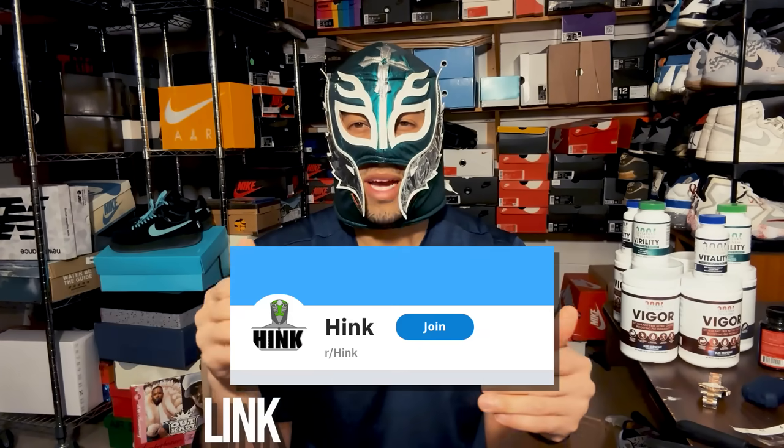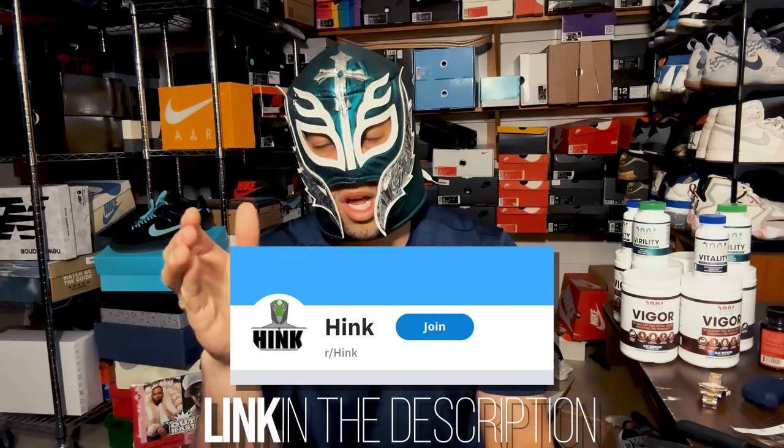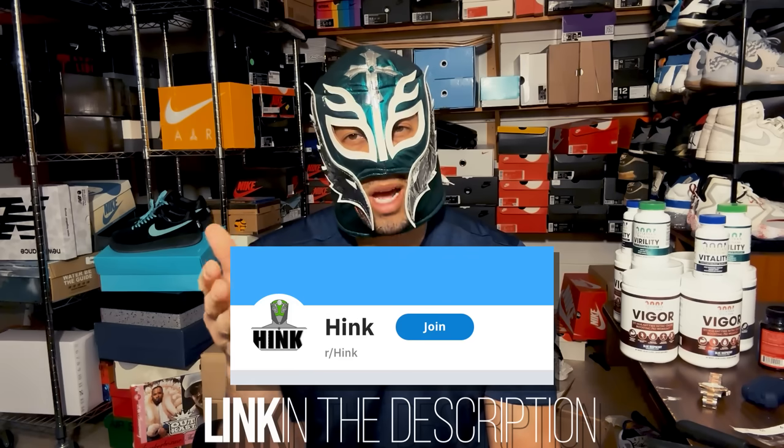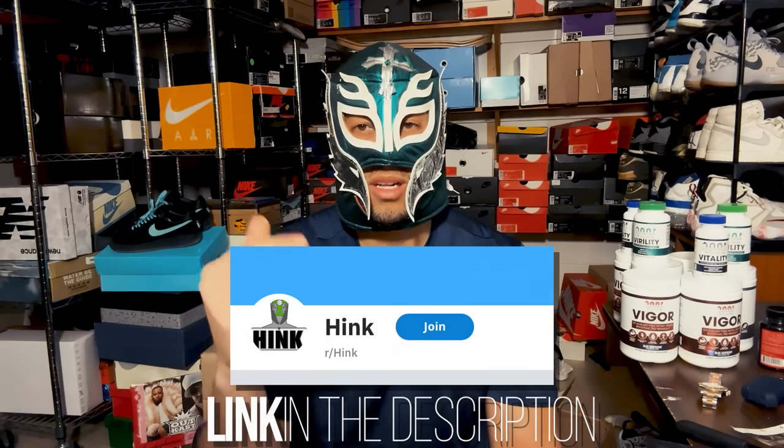Speaking of online, I do have my subreddit — r/Hink — which is more active and focused on this channel with a purely science-based PE approach. It's private, but if you put in a request I'll add you to the group.